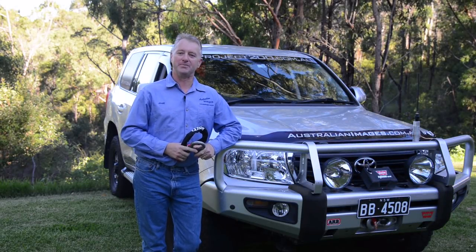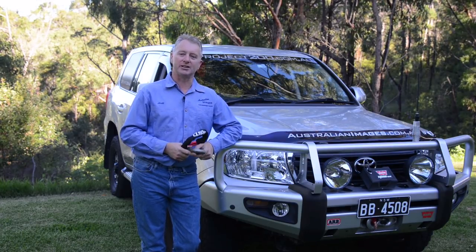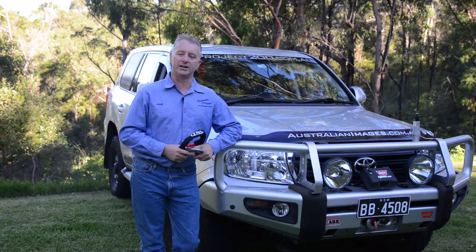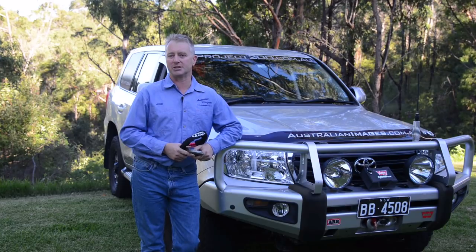G'day and welcome back to Project 200. Today's video is going to be a little bit different to usual because most of it at least will not be about accessories actually fitted to the vehicle. Recovery equipment is an essential part of a touring setup. Even if you don't go looking for trouble, there's a very good chance that you or someone you're travelling with will need recovering at some stage.